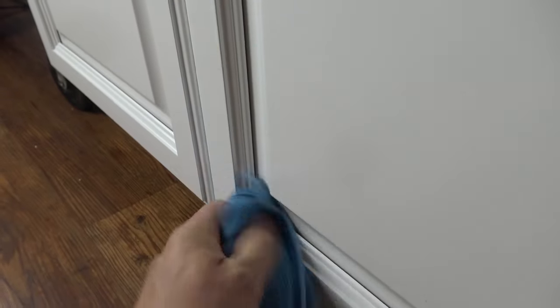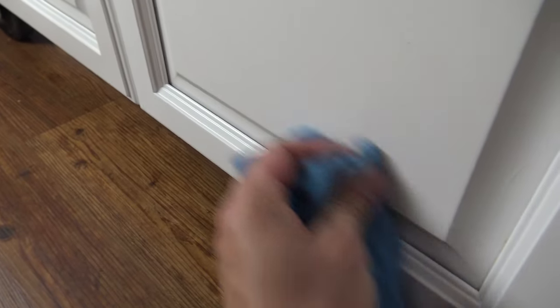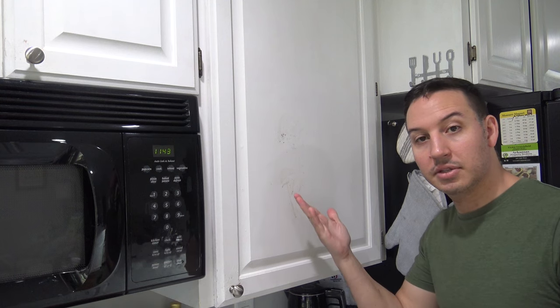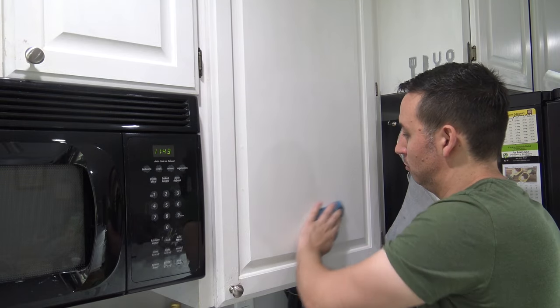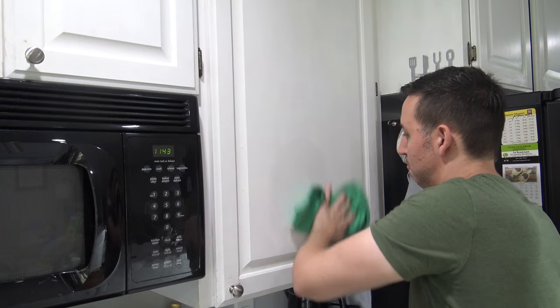Wipe that right off, then take a dry cloth to dry it up. We've got some more to get right here, so just wipe it right off. Depending on how damp that cloth is, take a dry cloth and dry it right up.